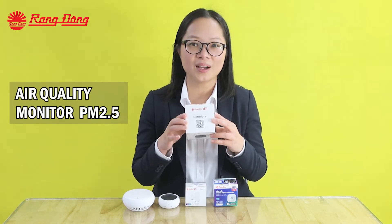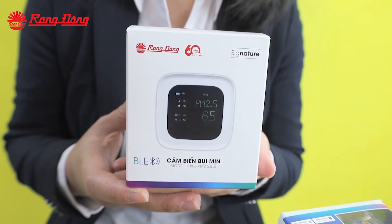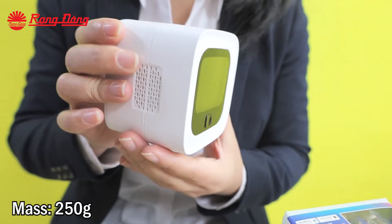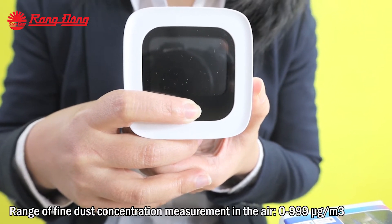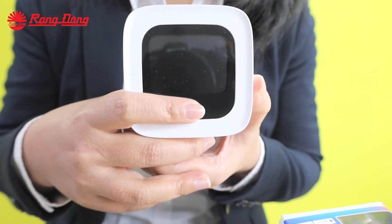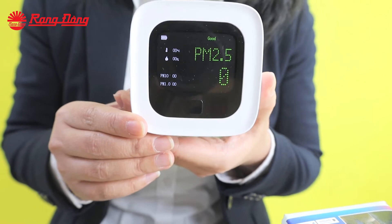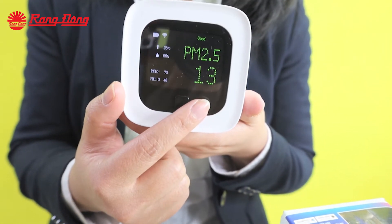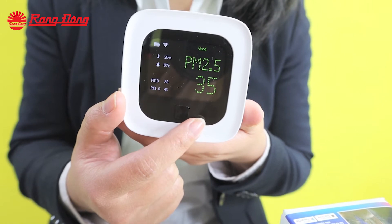The first sensor I want to show you is the air quality monitor PM2.5. It can measure the fine dust content in our ambience with diameter 2.5 micrometers or less, then sending the signal to the microprocessor and showing the value of the fine dust content on the display and also on the smartphone app.